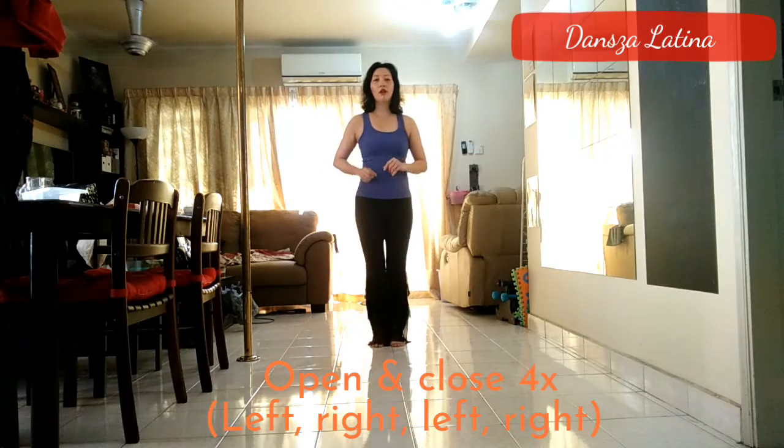Next, we're going to be doing a series of open and close, starting with our left foot, and it looks like this. Open and close.